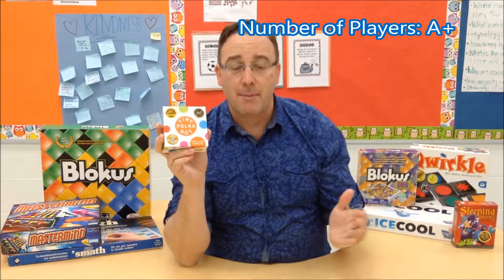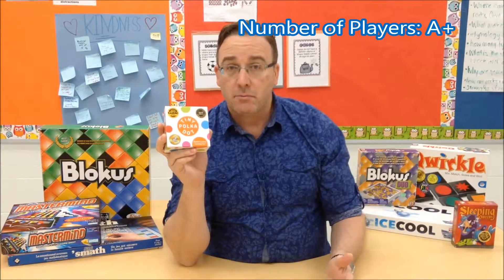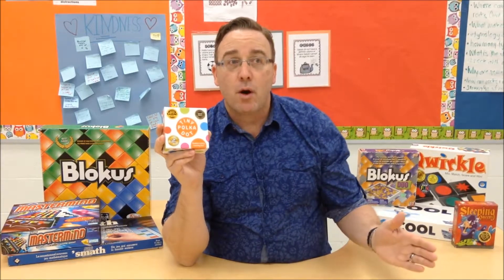For number of players, I give this one an A+. The 16 different games range from one player playing a solo game, up to games which include several. It doesn't matter what size of group you're playing with — you can pretty much accommodate several different groups. Even if you are doing different groups with one box, you can probably play two or three different games simultaneously because not everybody's going to be using all the same cards at the same time.